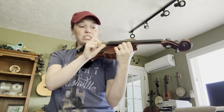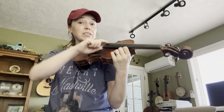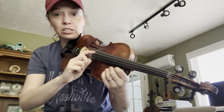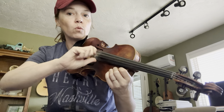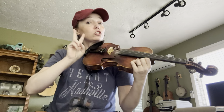We need the D string, which is the third string over, and we're going to hit that four times. Now reach to the G string, which is the big string — reach all the way across and hit it twice, then back to the D twice. So that was four D's, two G's, and two D's.